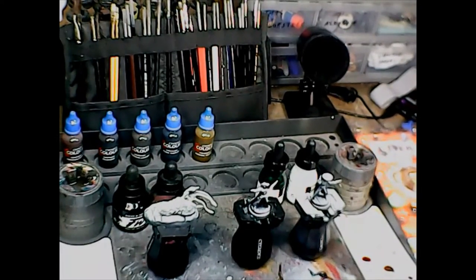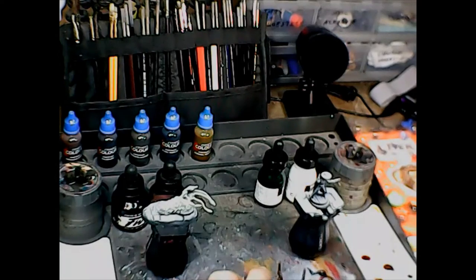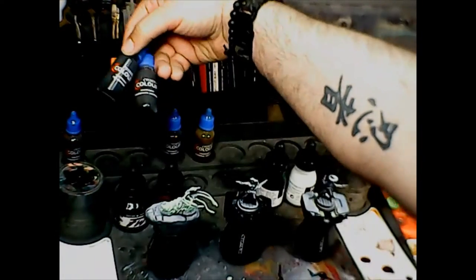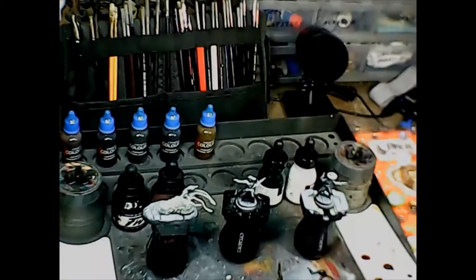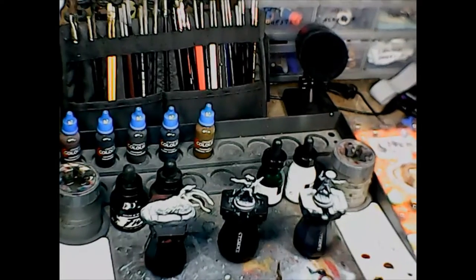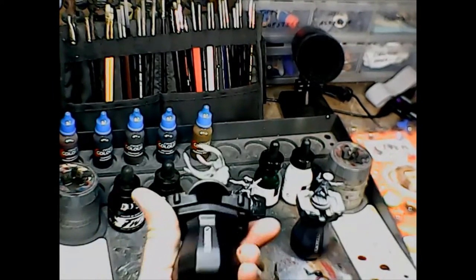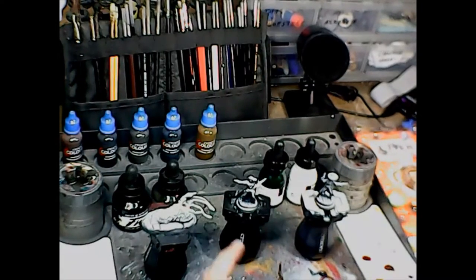Inks require a lot more control when you're painting with them, especially on a little figure like this. I'm going to need to pay a lot more attention to where the ink goes on the jacket, her hair, her clothes, and his clothes versus his jacket — especially if I do different colors. I've got Wildwood and Snakebite Leather out here, in addition to the Forge World sepia and the Nazdreg Yellow. Inks will run, and they take a little bit longer to dry than paints because they're so much thinner, so keep an eye on that.